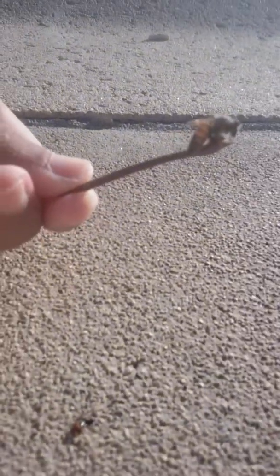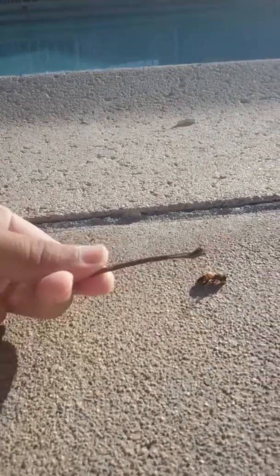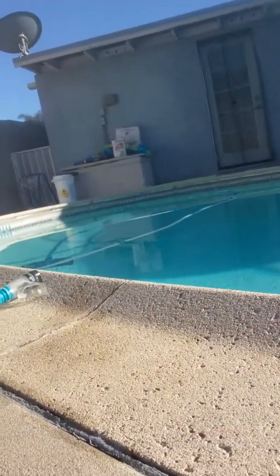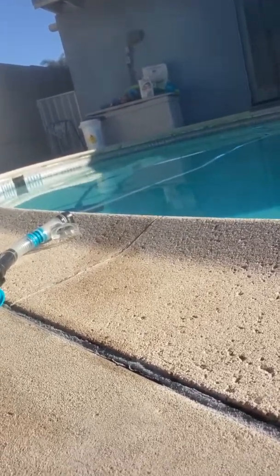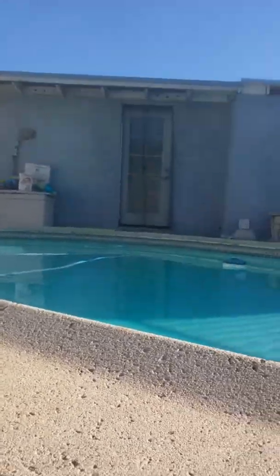There it goes. Look at the very quickness — back in the pool it goes. If it's thirsty, I'm probably mistaking it this whole time. See how it went back in the pool? This is kind of weird.